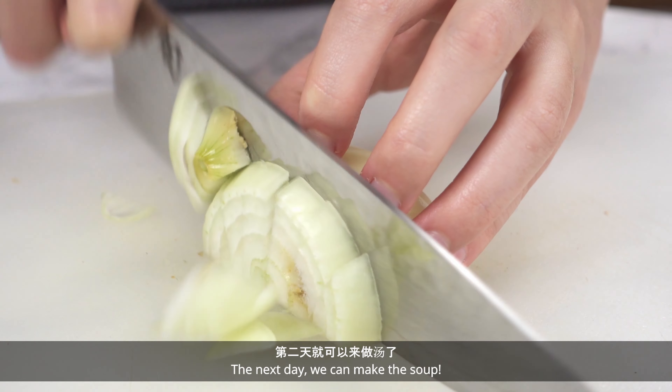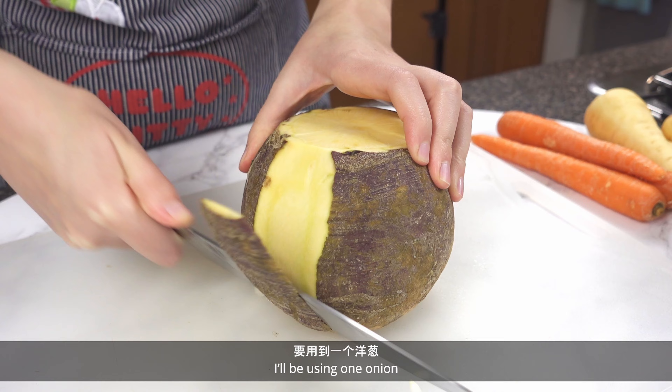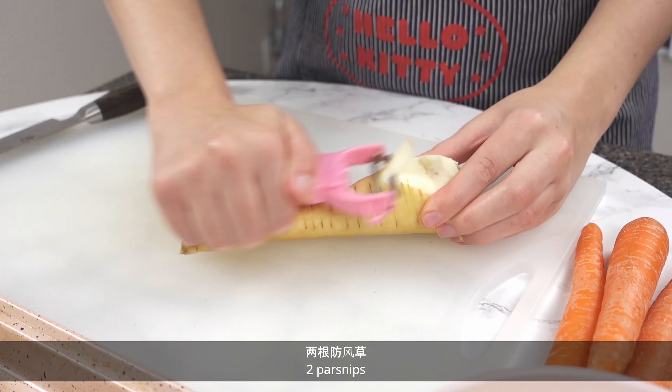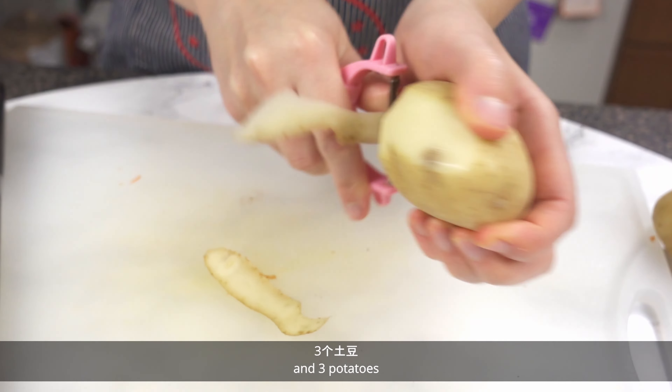The next day we can make the soup. Get the veggies ready. I'll be using 1 onion, half a rutabaga — or in Newfoundland we call them turnips — 2 parsnips, 3 to 4 carrots, and 3 potatoes.